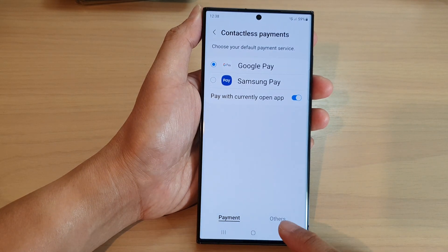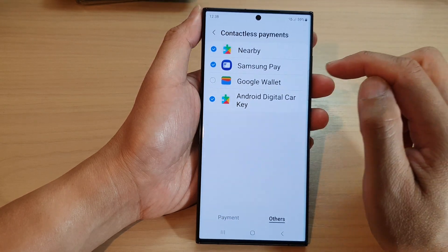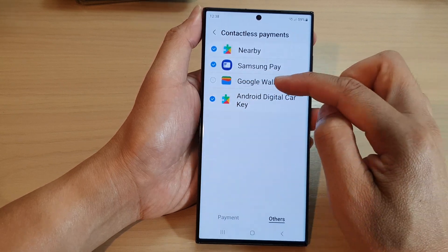Next, tap on the Others tab at the bottom and then tap on Google Wallet. Tap on the Google Wallet checkbox to turn it on or switch it off.